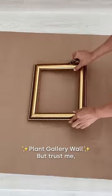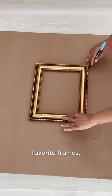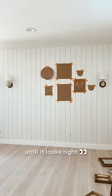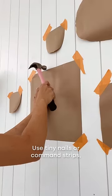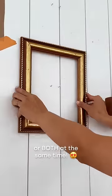I bet you've never heard of a plant gallery wall, but trust me, you'll want to make one. All you gotta do is trace out your favorite frames, arrange them on the wall until it looks right, use tiny nails or command strips, peel off the template, and then hang your beautiful planters and frames — or both at the same time.